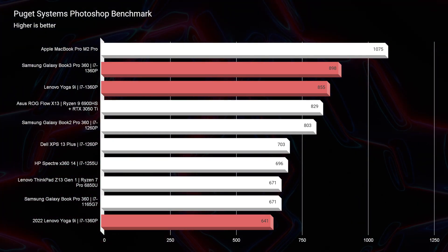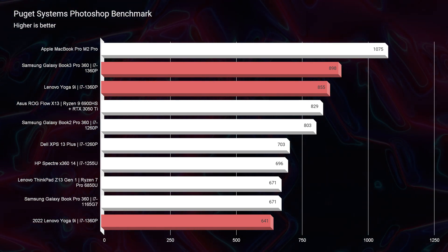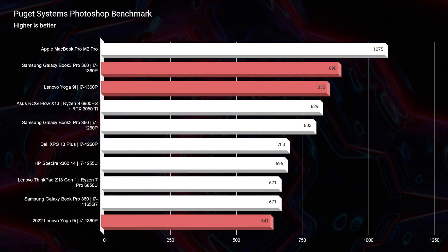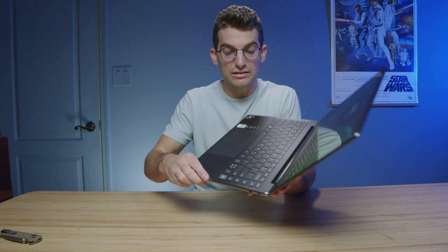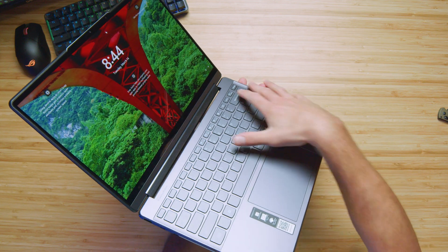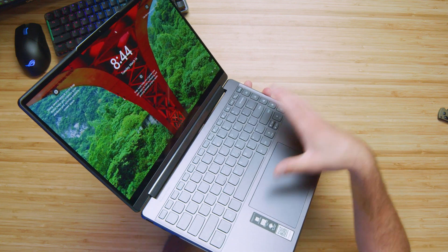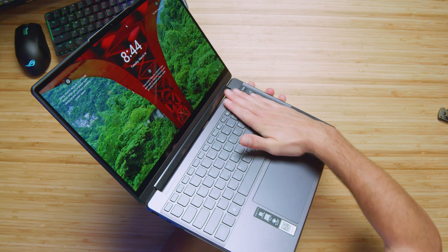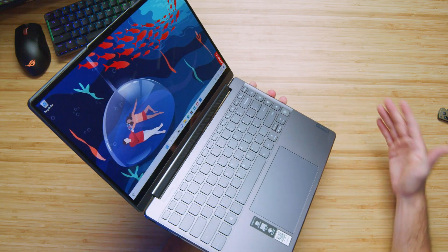Looking at the Photoshop benchmark, we saw a nice bump in performance this year with the Yoga 9i over last year's model — over 200 points difference — so definitely an improvement going from 12th gen to 13th gen. Keep an eye out for the one-week-later review with even more benchmarks. I also really like how the keyboard sits slightly below the rest of the deck, creating a very nice keyboard bed that looks great visually and keeps everything nearly flush as you run your hand across the chassis.